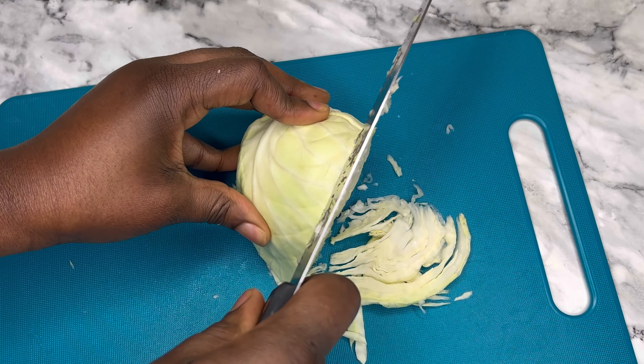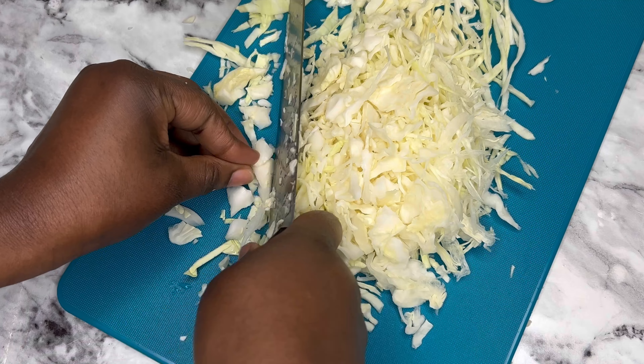There shall be no wastage if you follow these simple steps. This is all of the cabbage, and this is me slicing it to the very end. You need to be having finely sliced cabbage — long, thin, and beautiful.